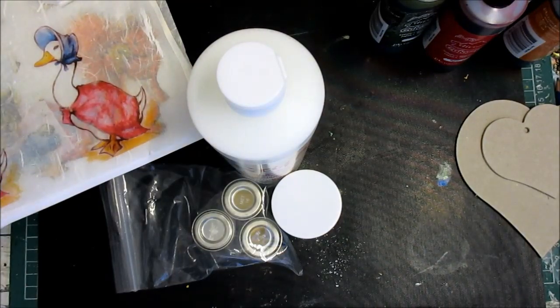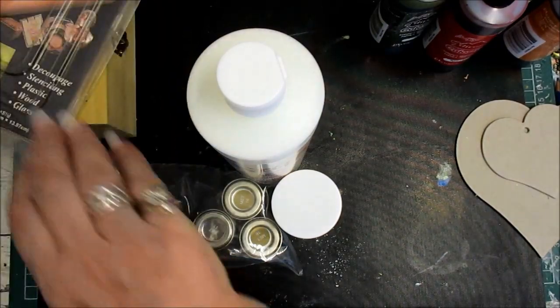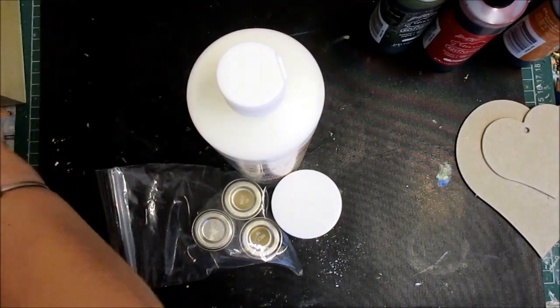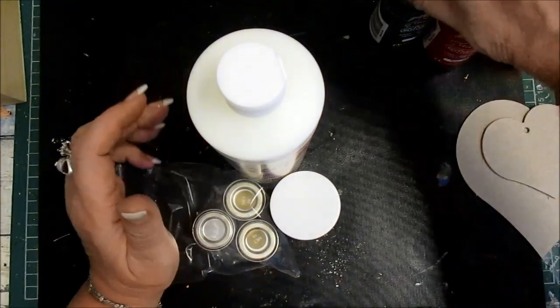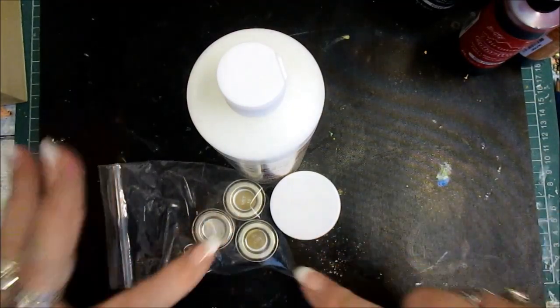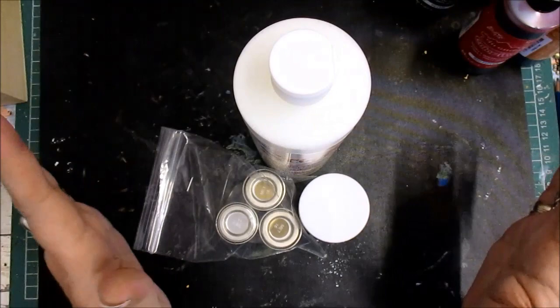I'm going to need these anyway so they'll be close by. I've got those to share, that to share - that's going to be a project, that's the giveaway, those are the color wash, and that's a project as well.